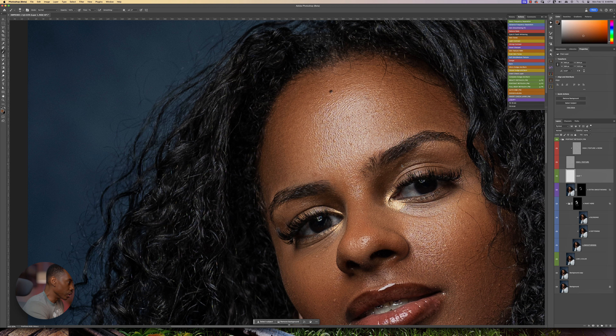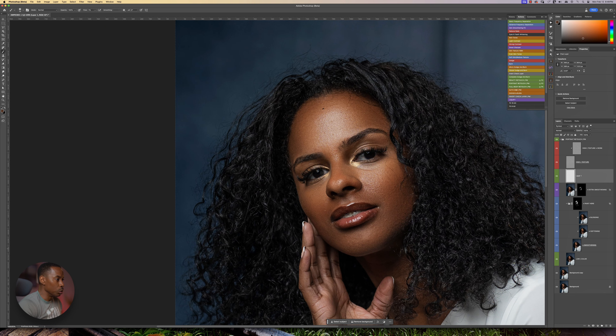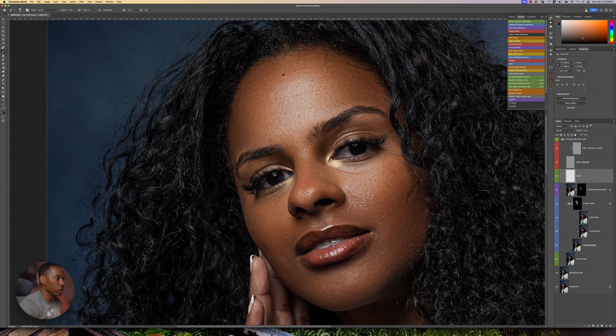What I'm pretty much doing right here is just balancing out the skin tone just a little bit. Let's zoom out and see what we have done so far. Let's look at the before and after. You can see the image coming in nicely right here.